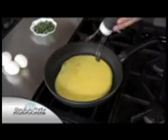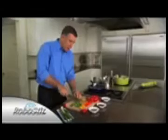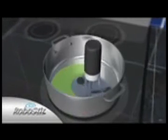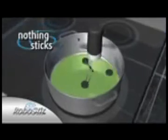The RoboStir drops into any pot or pan. With the touch of a button, it automatically starts to stir. With the RoboStir, you finally have that third hand in the kitchen so you can get two things done at once. The RoboStir is specially designed to cover every inch of the bottom of the pan. The silicone feet even get up against the edges so nothing sticks and nothing's left unstirred.